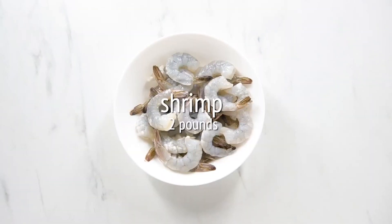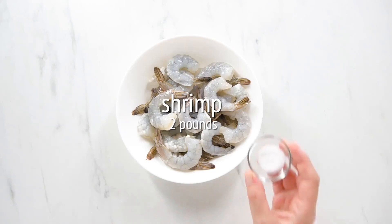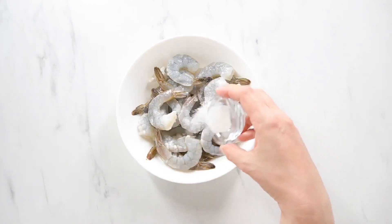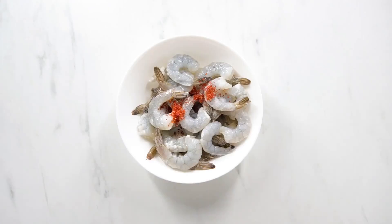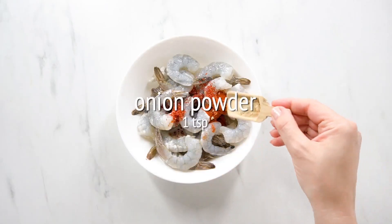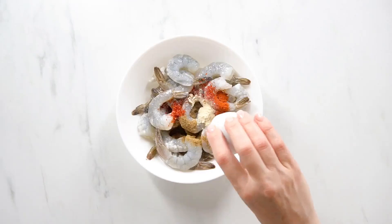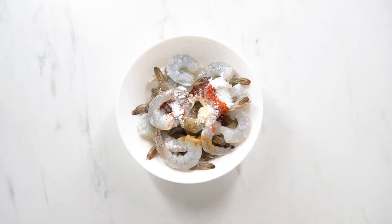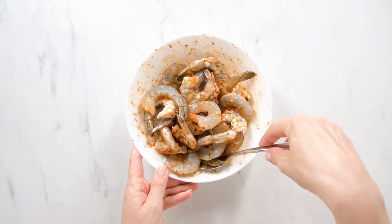Now let's start by dry brining the shrimp by adding our delicious crustaceans in a bowl along with kosher salt, sugar, chili powder, smoked paprika, onion powder, granulated garlic, cumin, and baking soda. Let's toss to coat and refrigerate for 15 minutes.